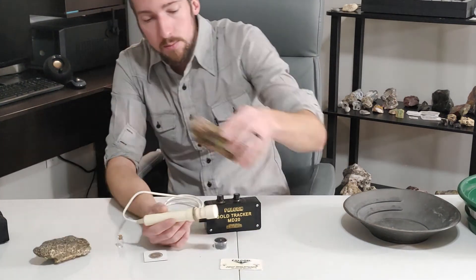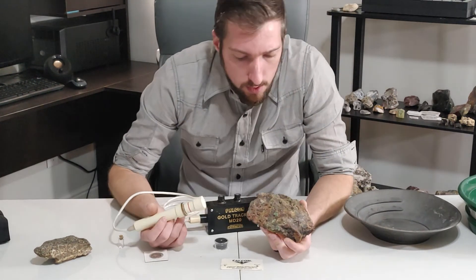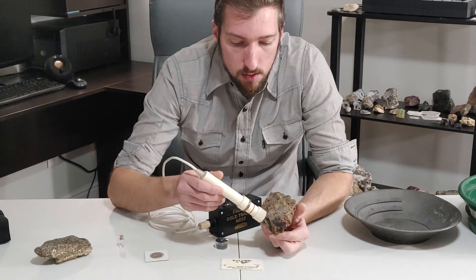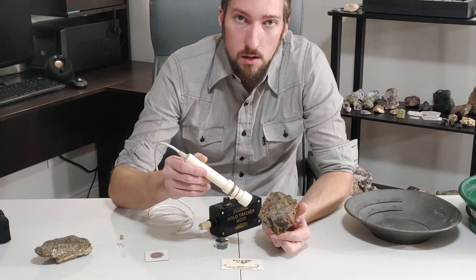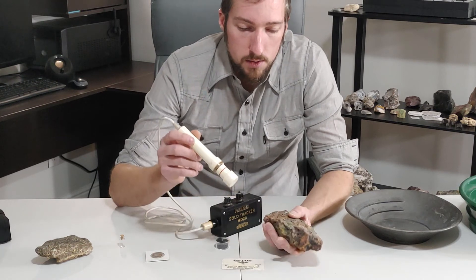Now, this piece of rock right here looks a little bit different. This is a piece of ore out of the mine. Let's just test it — went to it and it made a sound. But it didn't make it when I went away. Nothing going away. So there's something in here.